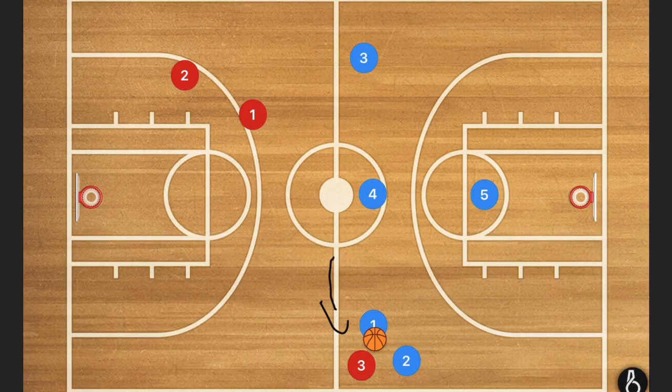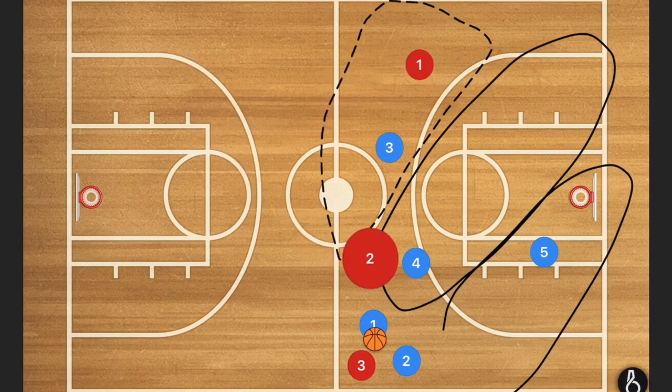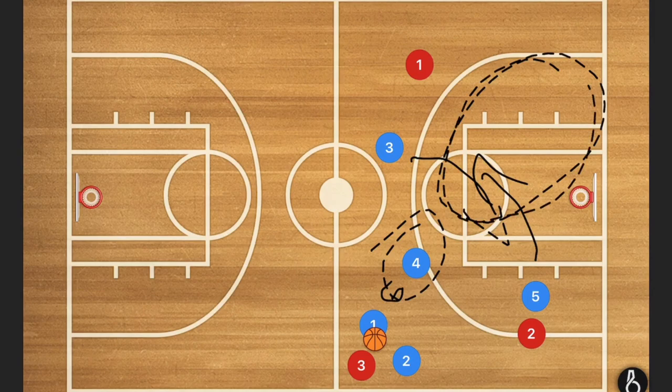That is essentially what happens and he's going to get trapped. When he does get trapped, we want player four to be watching the middle, player three to be watching half court and not passing that line, and player five watching the back area. These three players are going to be picking off any passes. Depending on what's going on, we might want player four to move up a little higher, with player three and five playing deeper — it all depends on where the offensive players are.